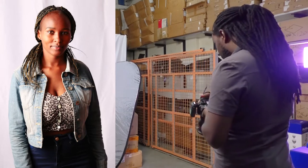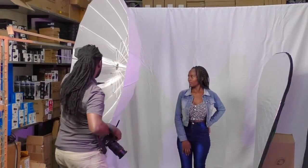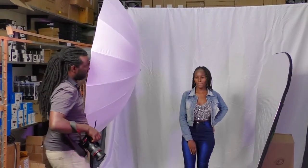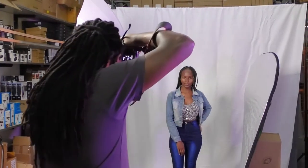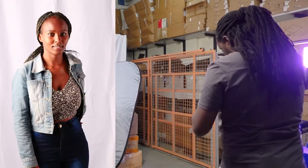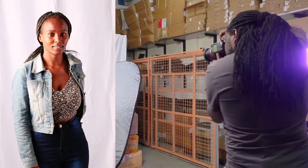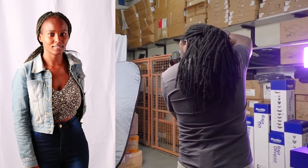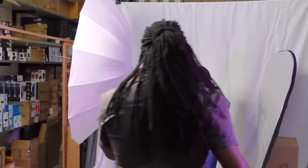As you can see, because of the direction of the umbrella we're getting a bit of light onto the background, so I'll just tilt this a bit so that most of the light is now on our model. As you can see, we now have less light falling onto the background and more light onto our model. Let's switch our modifier.